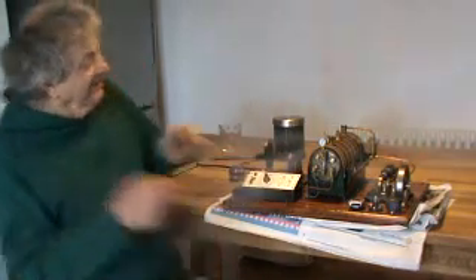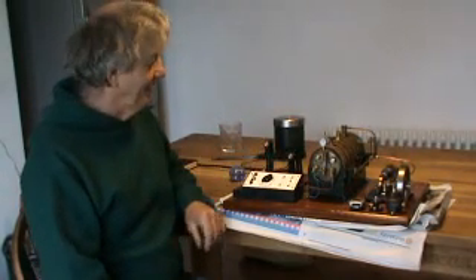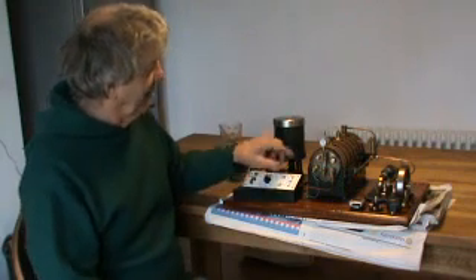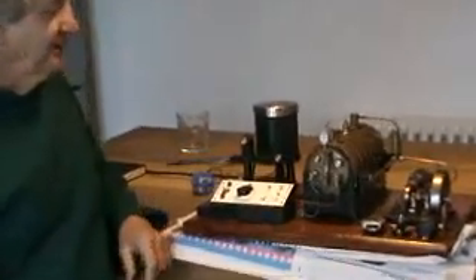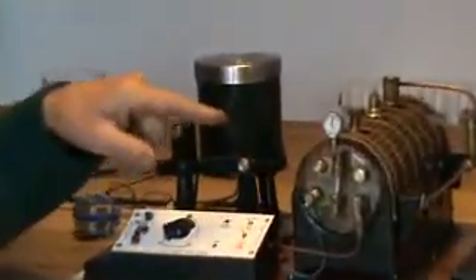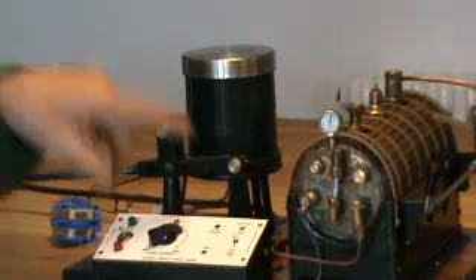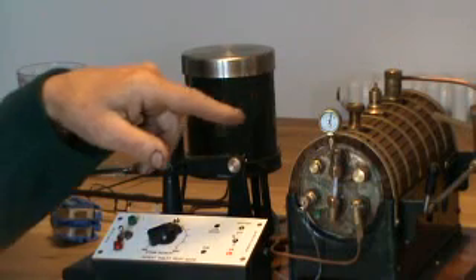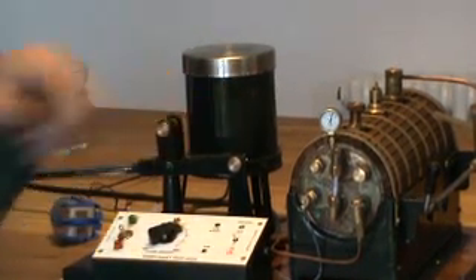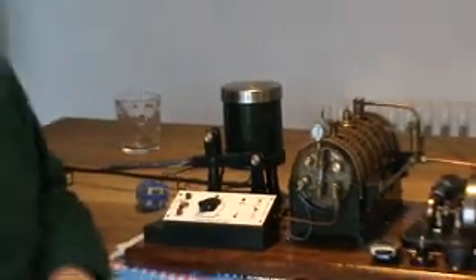It's exactly the same as a normal... Well, we know the pressure release valve works! So anyway, as I was saying, this is the electrically operated steam engine and it uses electricity which you plug into the mains to actually heat the water. You don't have to use coal or methylated spirits because it's a bit messy, especially for a small child.